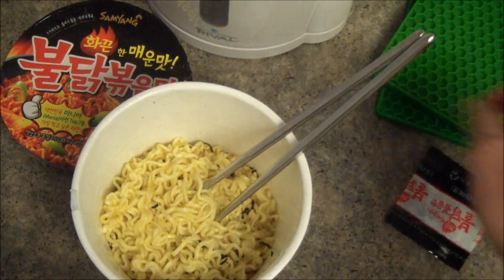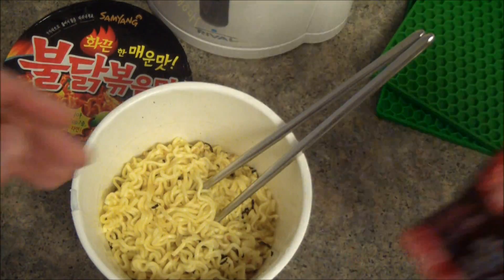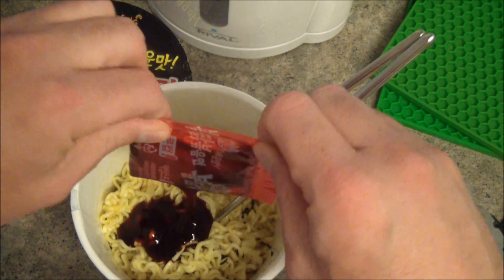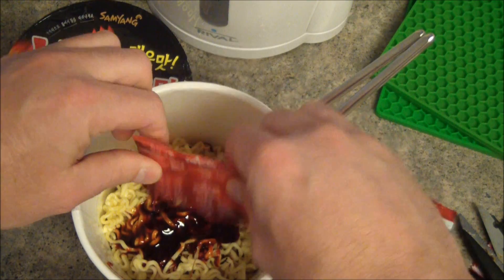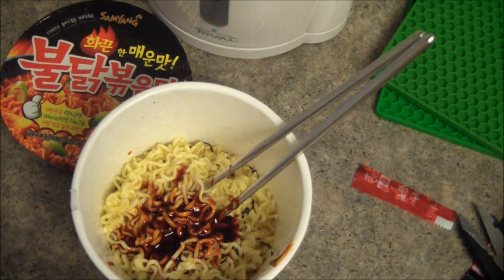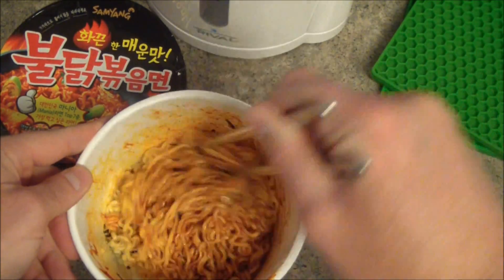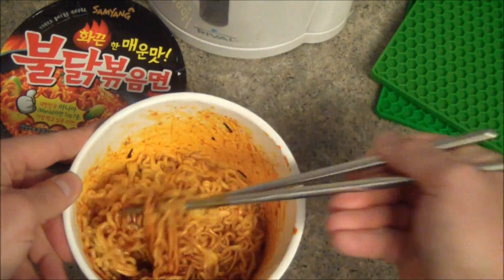The noodles are drained. I went ahead and added this packet, which is like dried seaweed and sesame seeds. Now I'm going to add the spice. Look at the thick, red, fiery death that is in that package. It smells pretty spicy. Get it all mixed up. Oh, this looks amazing. I can't wait to try this. I love spicy food.